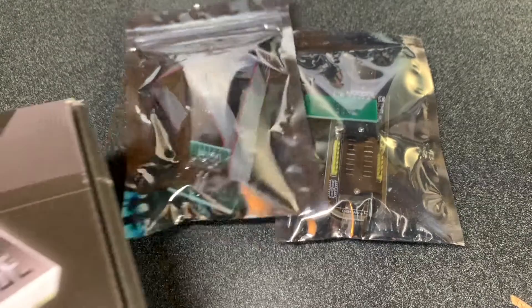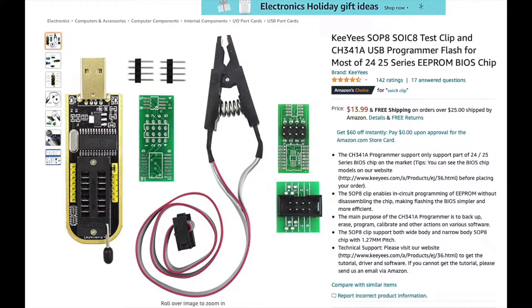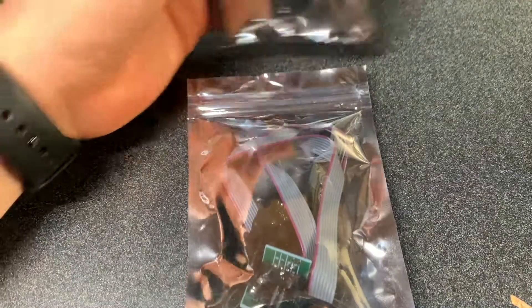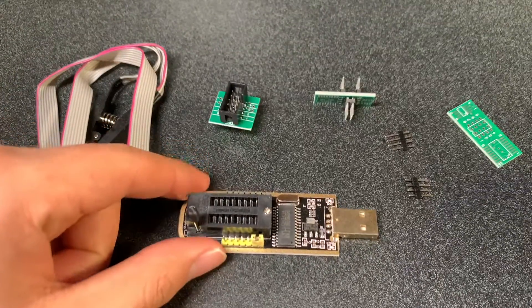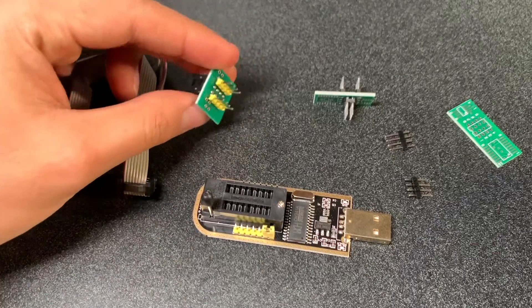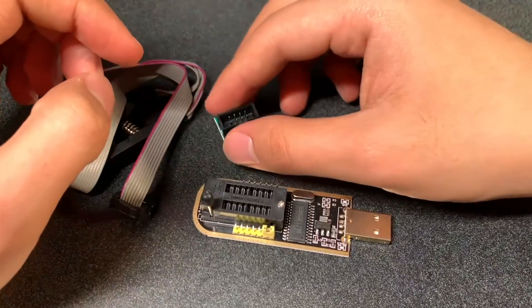Hello everyone, today we have a tutorial of how to assemble our programmer flash CH341A to mod our Titan Reach. As you can see, this is how it came — it's just two little bags. In one of them we have our USB flash tool and in the other one we have the other tools. This is what came in the package and we only require these tools.